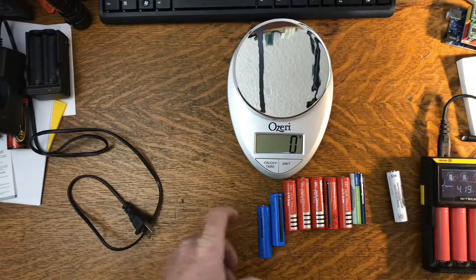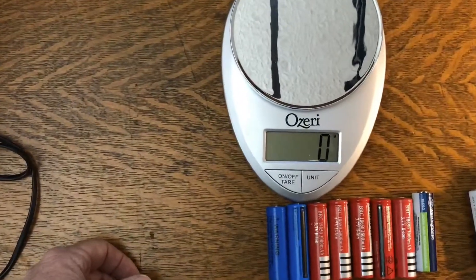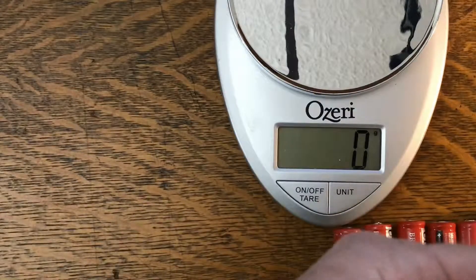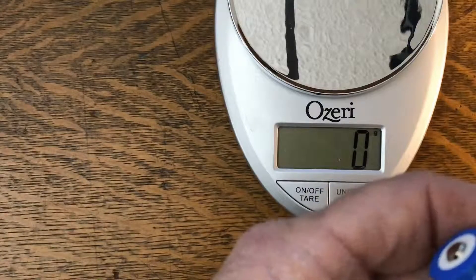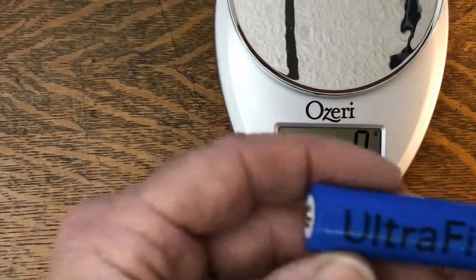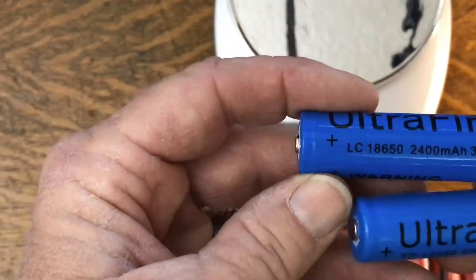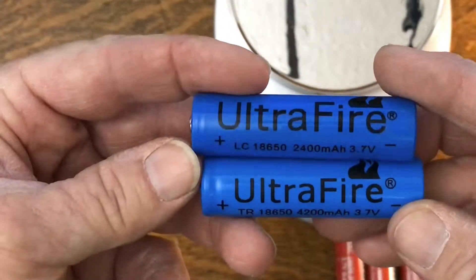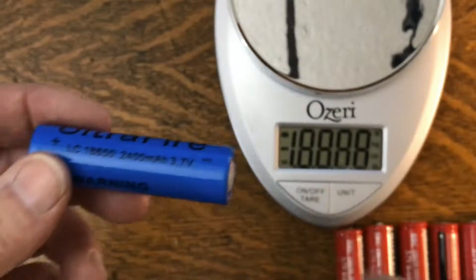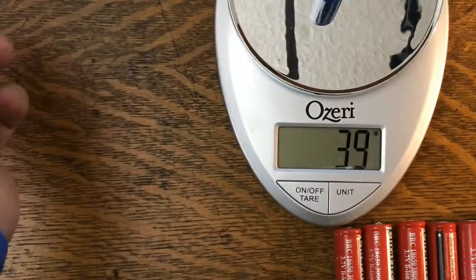One thing I found after doing a lot of other people's research is that weight has a little something to do with these cells. They're filled with lithium ion — or as I like to say, 'methyl ethyl bad stuff' — and the more of it is in there, the more capacity the battery has. This one says it's a 2400 milliamp-hour battery, and this one looks just like it but says 4200 milliamp-hours — and this is where the weight is going to come in. The 2400mAh one weighs 39 grams.